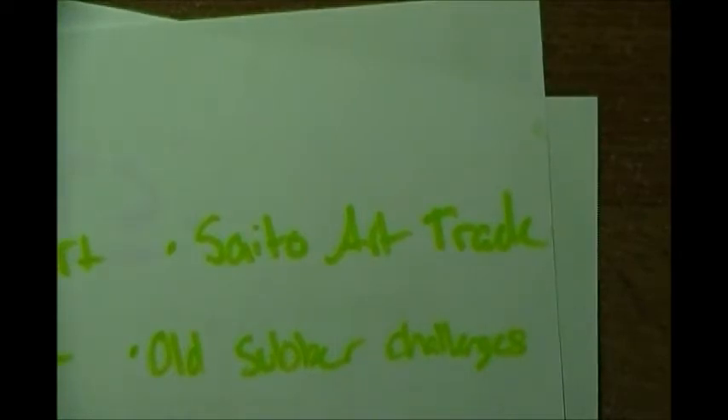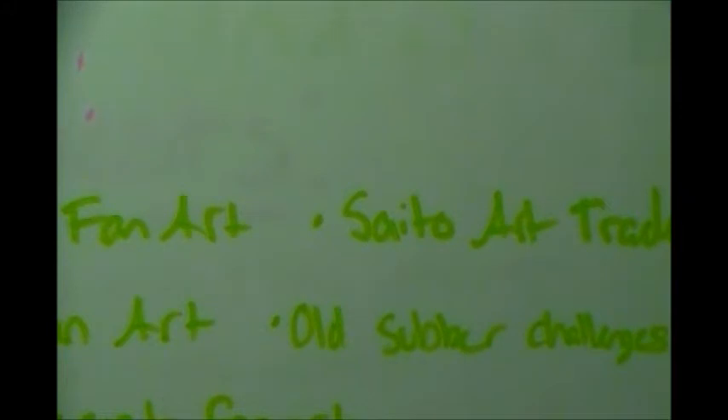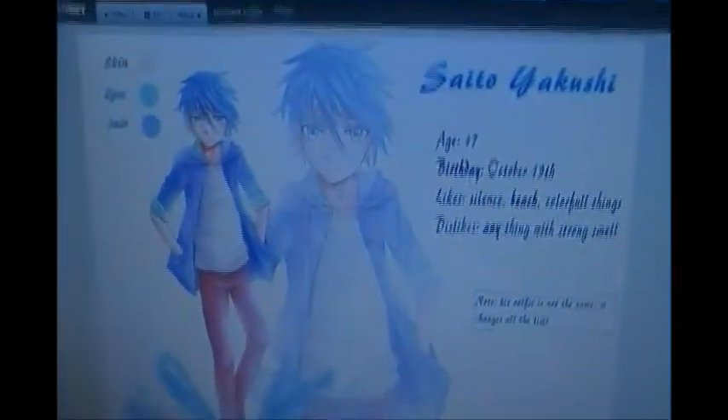I'm working on fan art for an art trade. It's pretty awesome - I have it up as a reference right now. It's zoomed out so here's the reference for the piece.